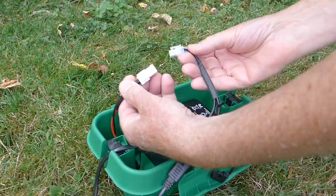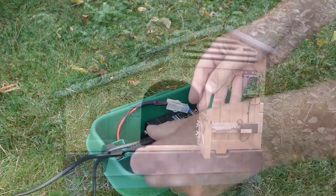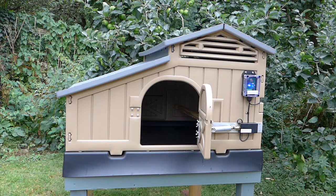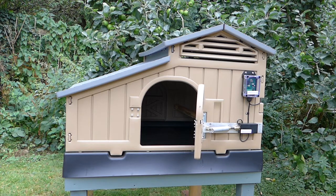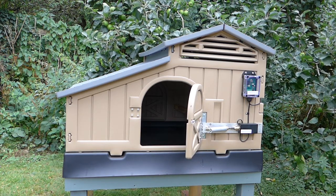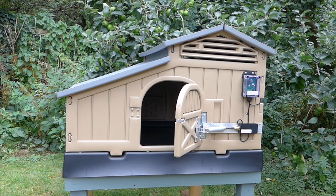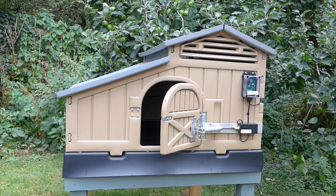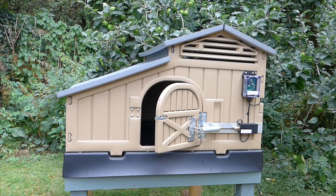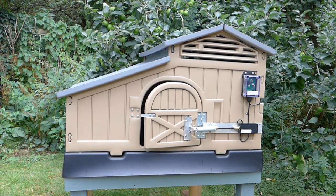Connect the white clips together and the door will begin to close. The door closes gently but firmly and gives plenty of time for your chickens to get in. Make sure you keep the power connected until the door has finished moving. Once the door is closed, it will wait about a minute before deciding whether it is safe to open or not. If it is daylight, the door will open.